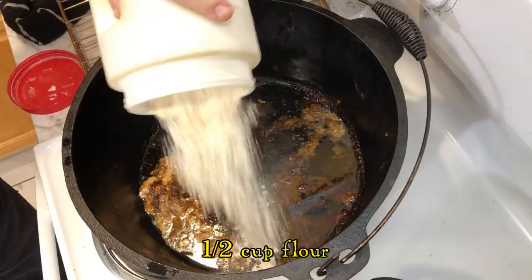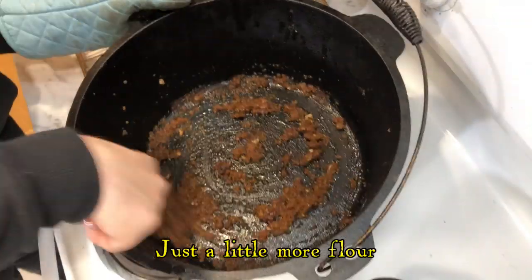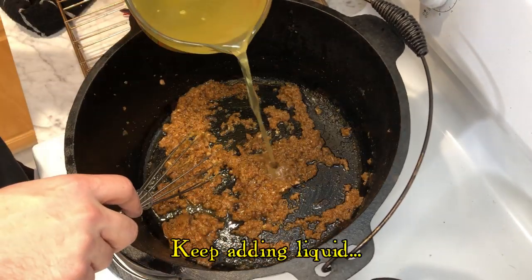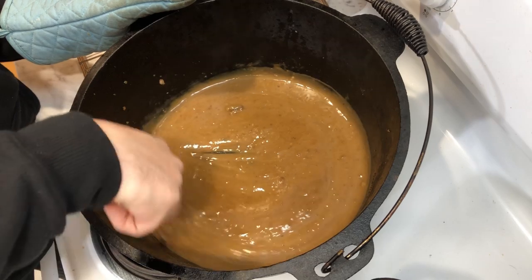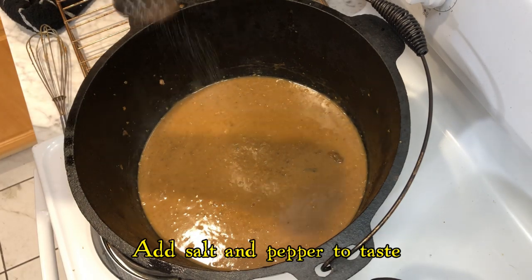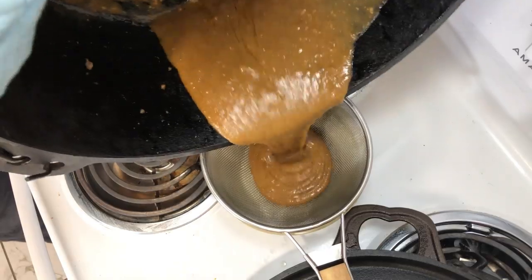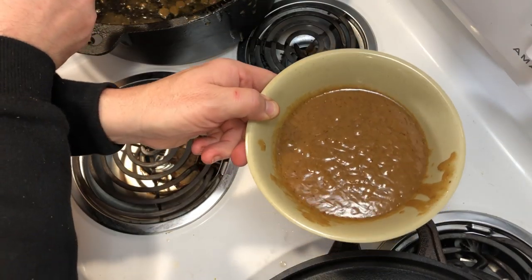One of the best things about making a turkey in cast iron is we can use the same pan to prepare the gravy. All we do is add some flour and stir it into a thick roux. Then we add broth, or in this case bouillon, and stir it and thin it out until we have a good gravy. We season it with salt and pepper and then strain it, and the gravy is ready to be served on our turkey.